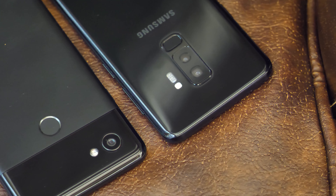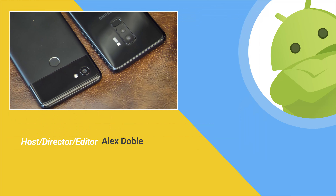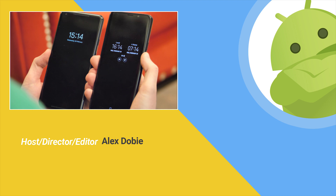These are two fantastic phones, and we'll have much more to say when we're allowed to say more in our full comparison, so stay tuned to Android Central and subscribe for all of our other Galaxy S9 videos. Thanks for watching, and I'll see you next time.